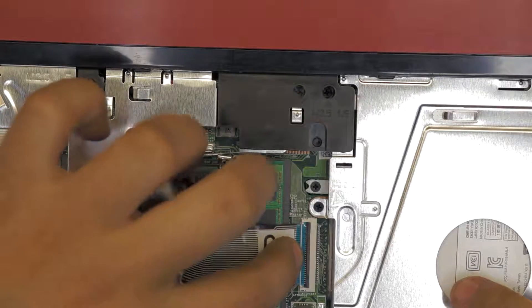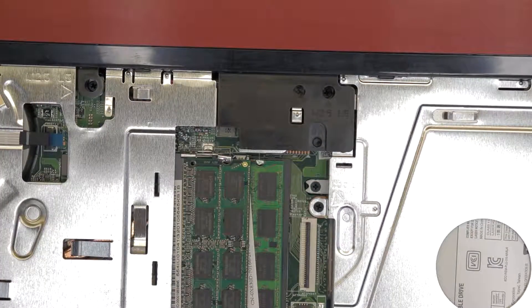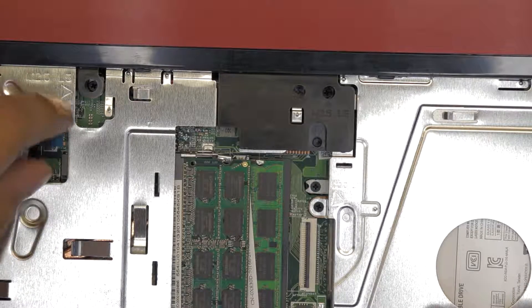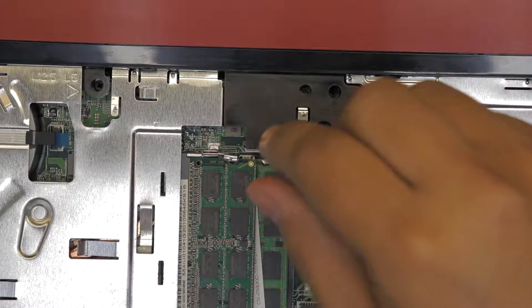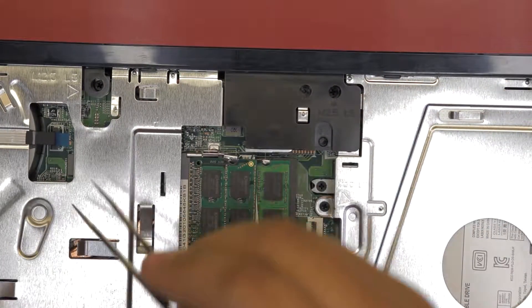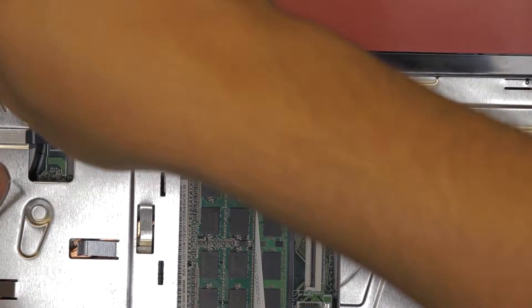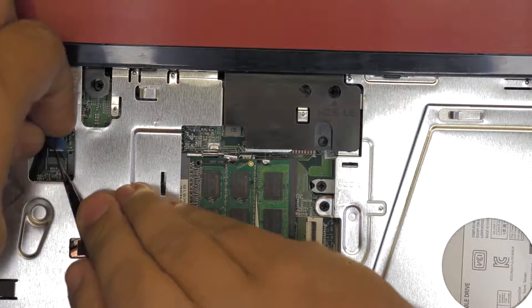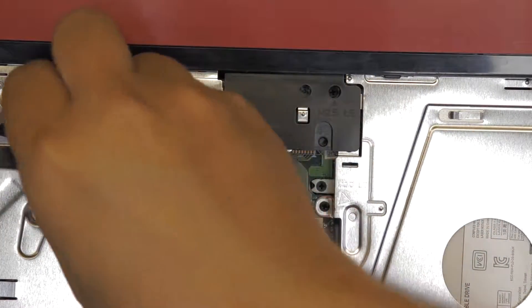Now you can just slide the cable out — there you go. Next you want to disconnect the cable for the power switch. You have to lift up — there are secure locks in there you have to unhook; just pull them up. You don't want to yank the cable up; then you can just disconnect the cable.